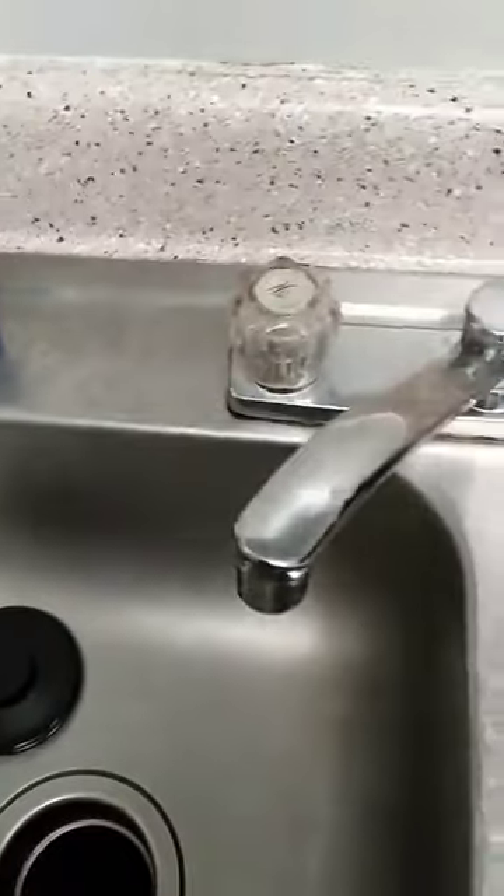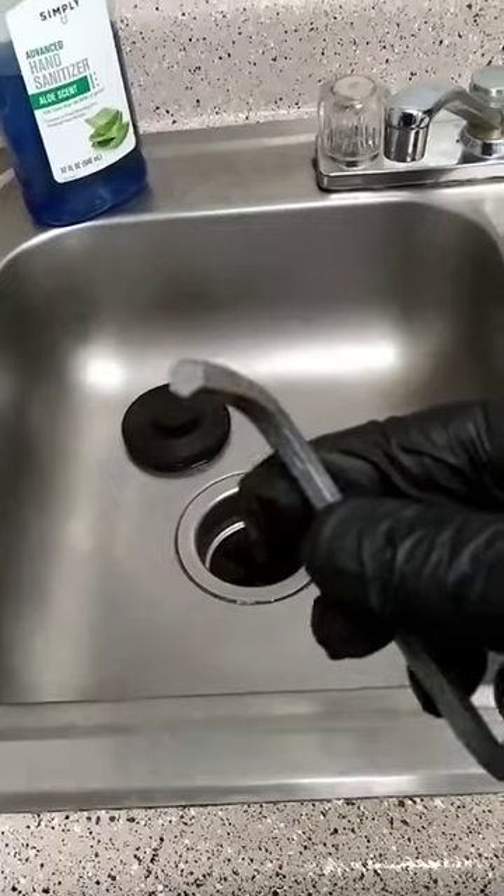Hello again. They called me for a garbage disposal that was stuck, and this is the noise it makes. To get it unstuck, you will need this Allen wrench — just stick it on the bottom of the garbage disposal.